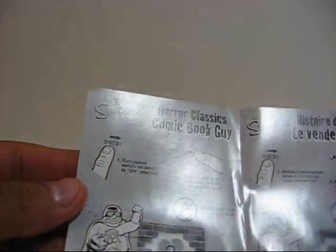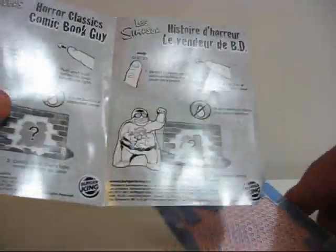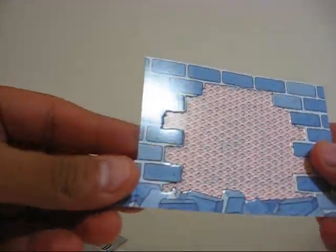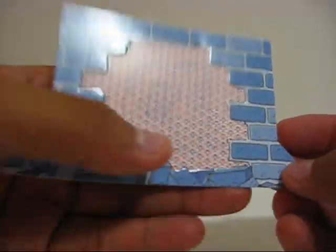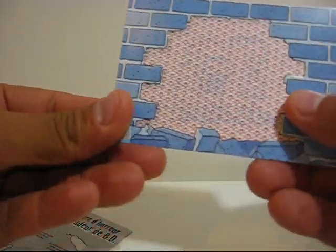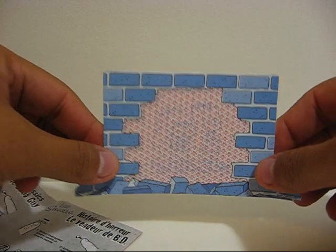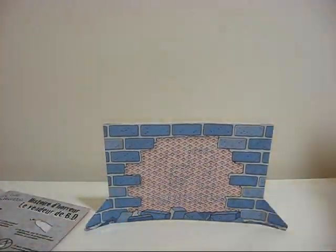Apparently the toy comes with a light, and you point it at this piece of — I guess — wall to reveal what's inside. Leave it there for now and let's look at the toy actually.